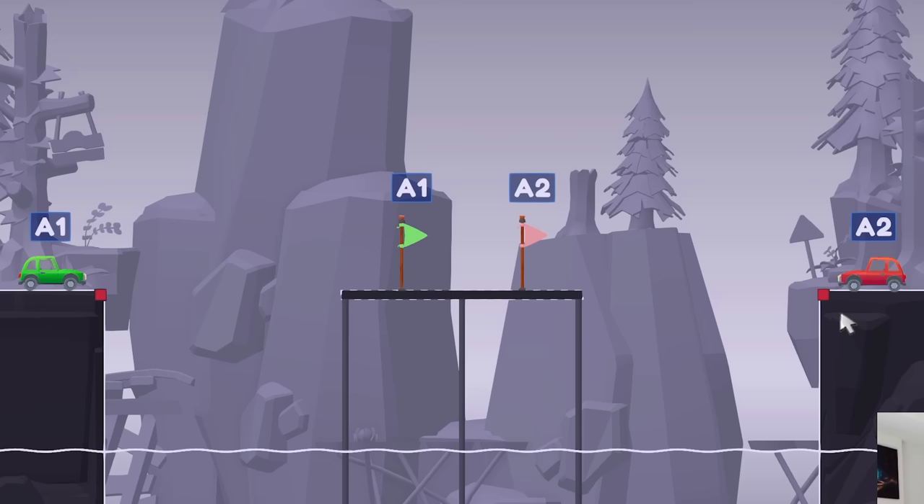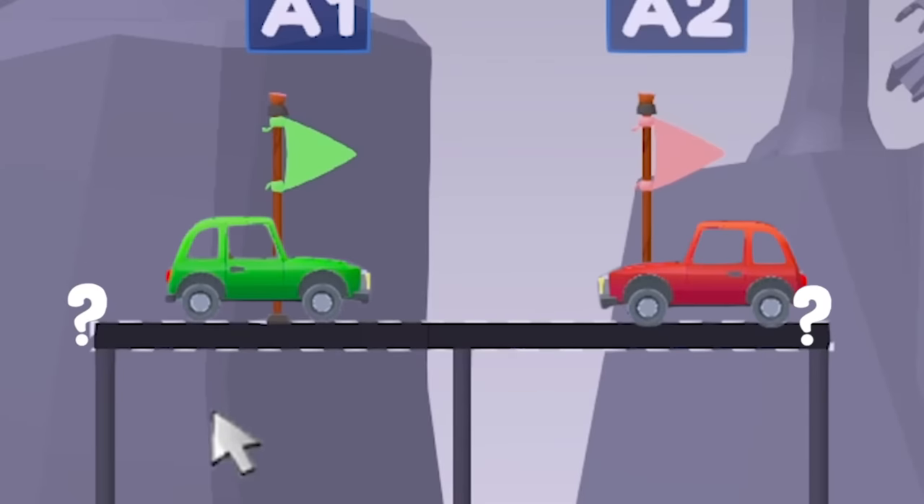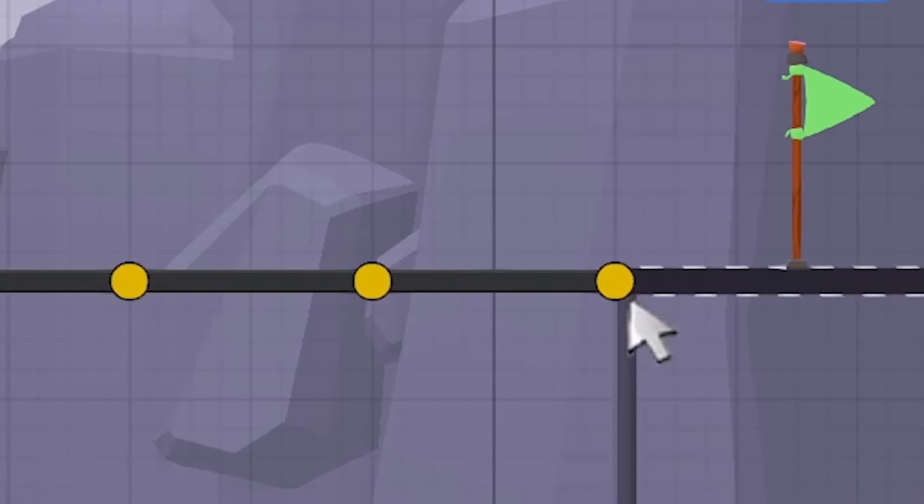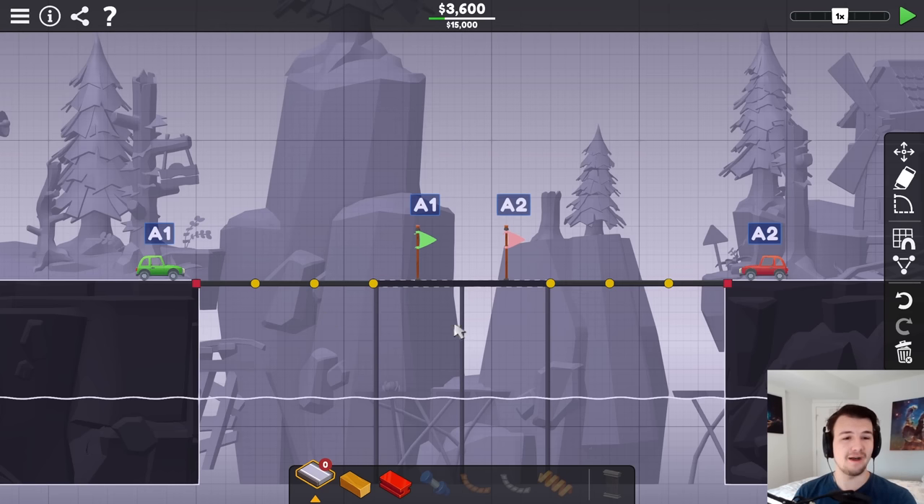Welcome back to Pollard Ridge 3. Can I get the two cars into the center without any center joints on the Middle Island using half budget? As I've been doing this whole time, it's a tough challenge, but a fun one. So I got $7,500 to work with here.